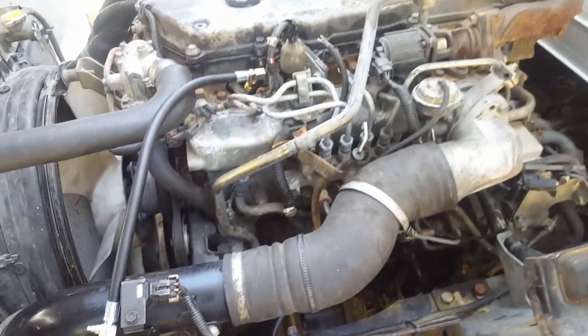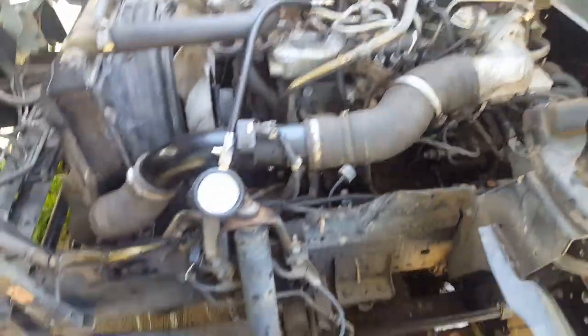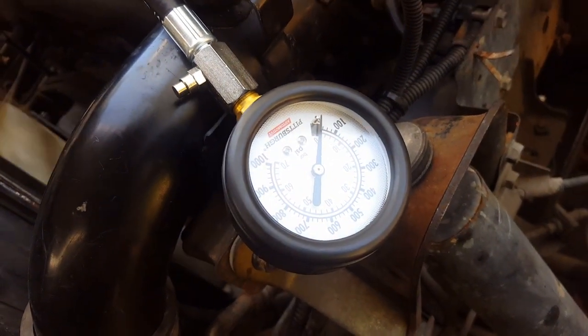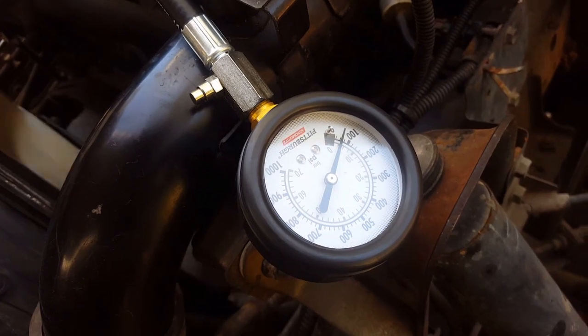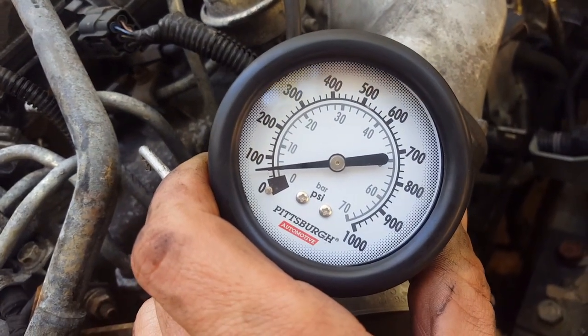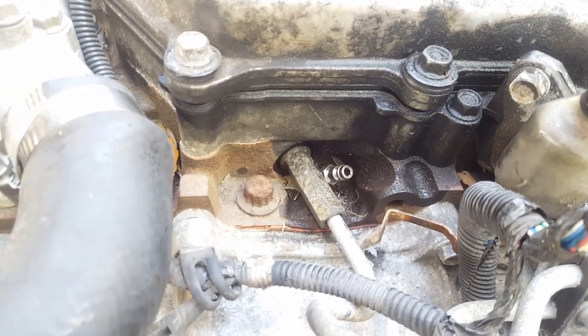Now what I'm going to do is crank the engine. I just want to make sure that this glow plug power wire is not touching or grounded to anything. So here we go. The reading I got was not very good, so what I'm going to do is do the same process on the other three glow plugs and see what I can come up with.